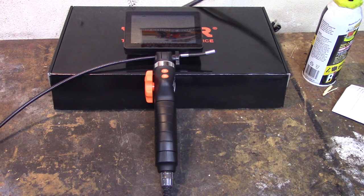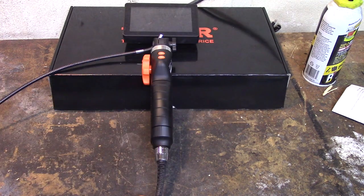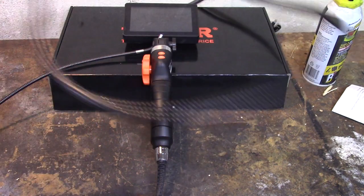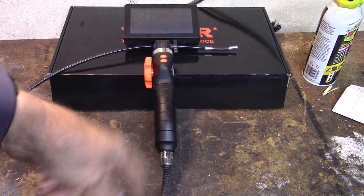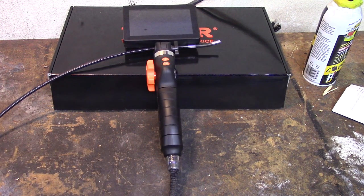After two weeks of use and abuse, what are my likes and dislikes about the VIVOR steerable endoscope camera? The one dislike that kept nagging at me is that the camera lead comes out of the bottom of the handle rather than out of the back of the unit — like my old Harbor Freight inspection camera. That just seems more intuitive to me. But after a few days of use I got used to it and it wasn't a big deal anymore. It is very flexible, so it's not really a big deal — it just seemed a little less intuitive than if it came out facing toward what you're working on.